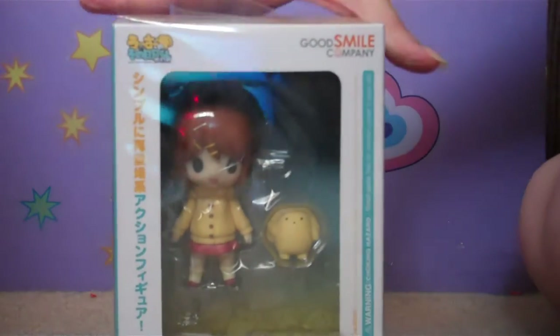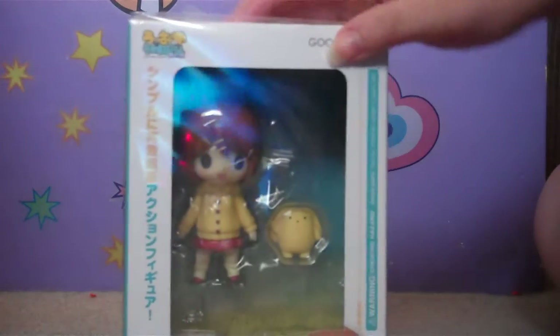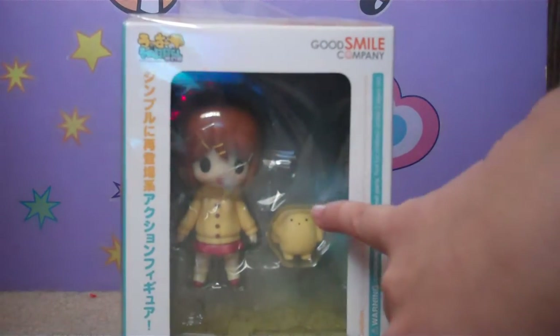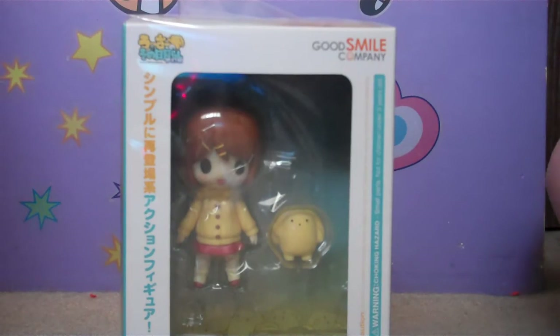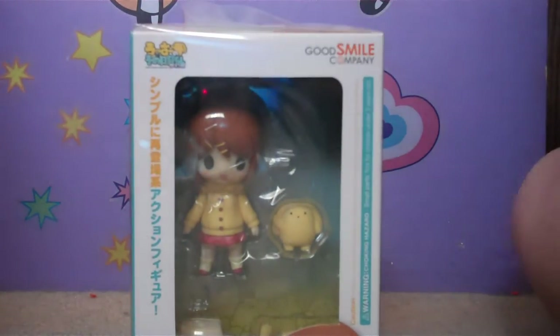This is the Rin and Woozer Lite version, which is a cheaper version of the original, because she comes with less stuff — like less expressions and accessories. She still comes with Woozer though, of course. It's the cheaper, lighter version that doesn't come with as many things as the original one.